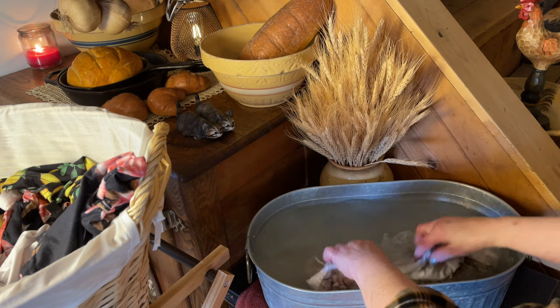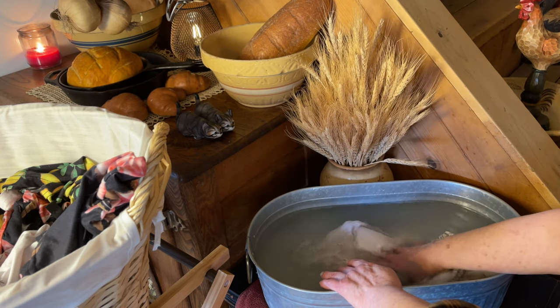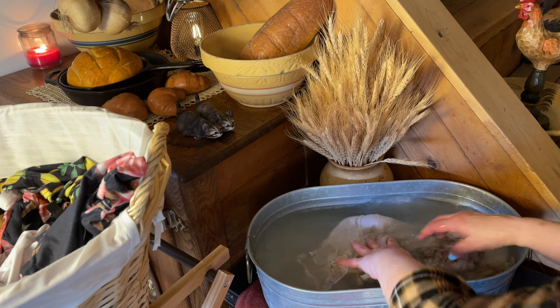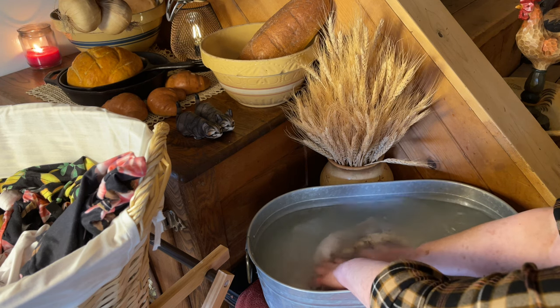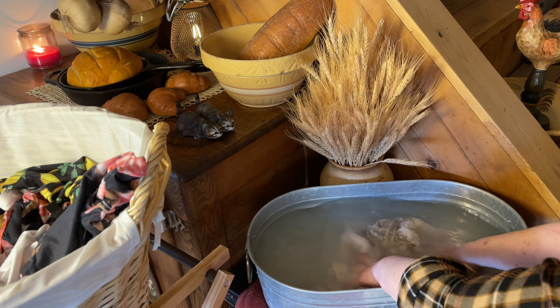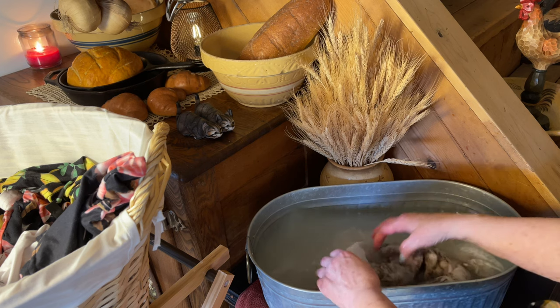I'm doing this in my kitchen, by the way. I am using the little black table that I have sitting beside my old oak antique refrigerator.